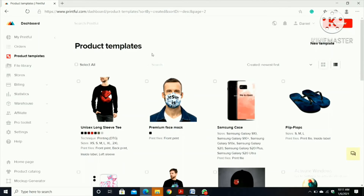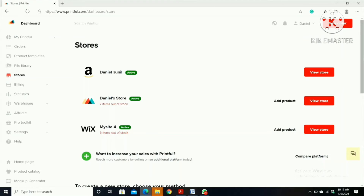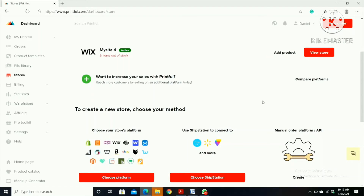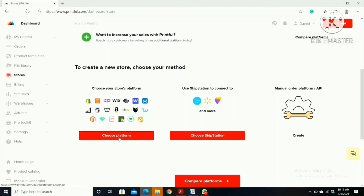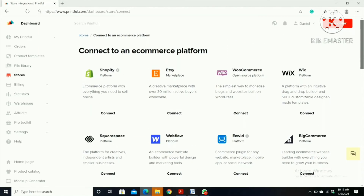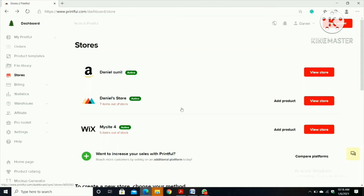Now I'm going to add this to my store. Click 'Store'. I have an Amazon account, a Printful account, and my website. If you want to create a platform you can click 'Choose Platform', then click which platform you want to sell your product on and click 'Connect'. I already have mine so I'm going to click back and then click 'Add Products'.